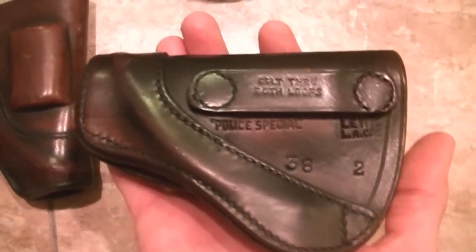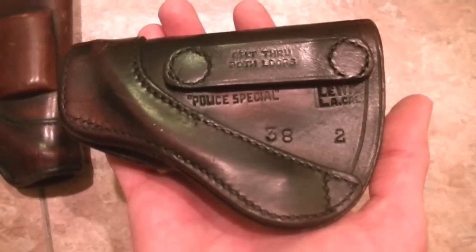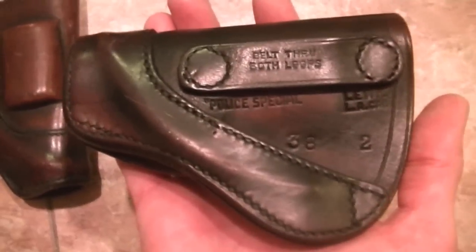That and the fact that they're just plain cool. You can get Bianchi holsters, you can get a lot of different holsters, and there's so many good ones out there, but old school — you watch any of the old detective shows and you will see this holster.